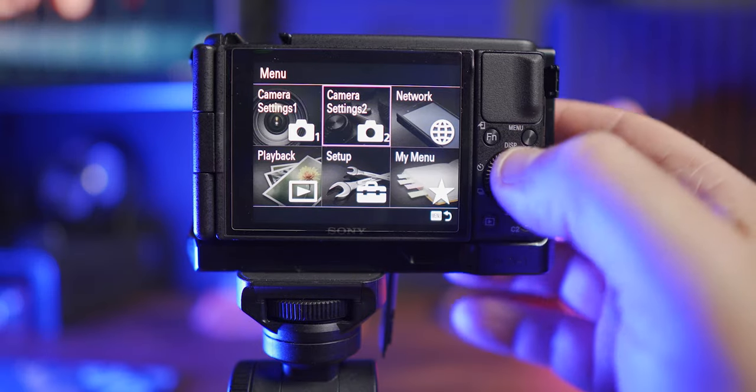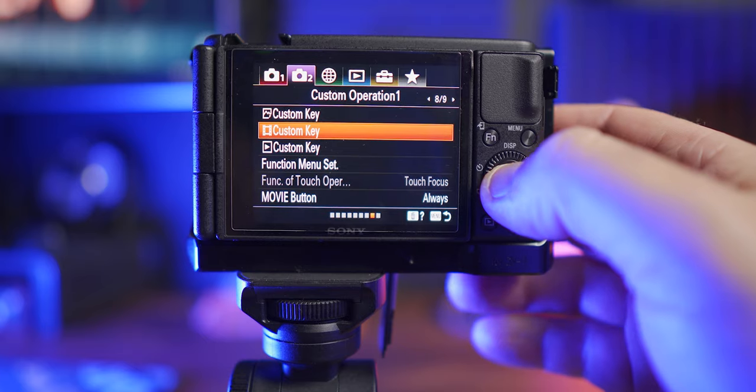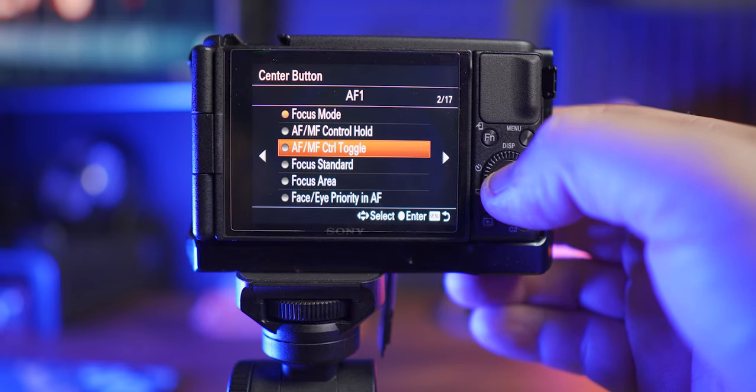Back in the studio, Sony ZV1 in hand — let me show you how to use these shortcuts. Keep in mind this is the only way to do manual focus while you're recording; otherwise you'd have to stop and go into the menus. Step one: enable manual focus. I do this on the center button. Go to custom operation one, select the movie custom key. The center button is number two — select it and choose autofocus/manual focus control toggle.